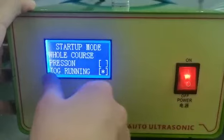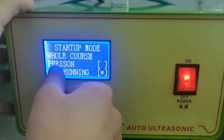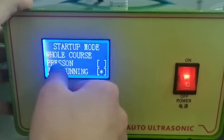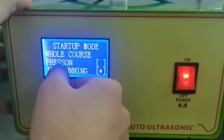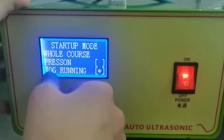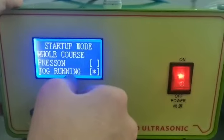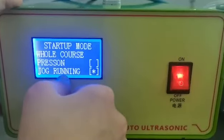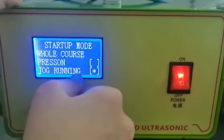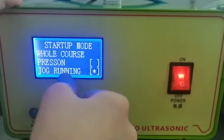The first start-up mode is progression — that means you need to place and hold the pedal switch. The second mode means you do not need to hold the pedal switch; you just press it once. We choose the second one.